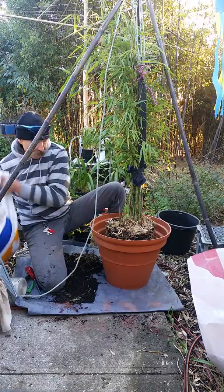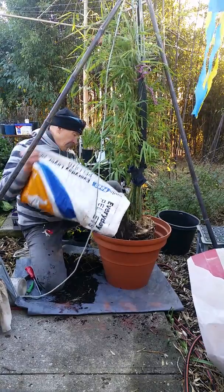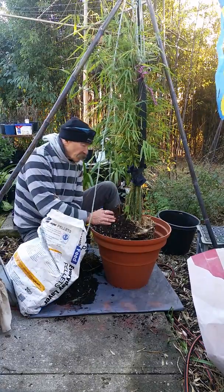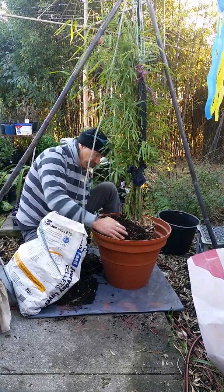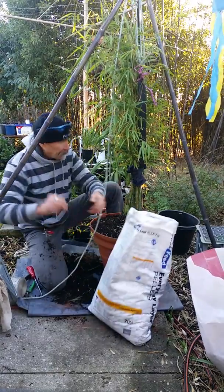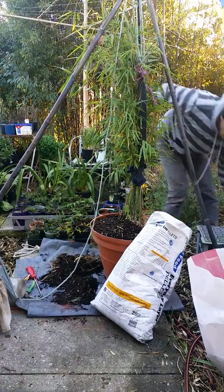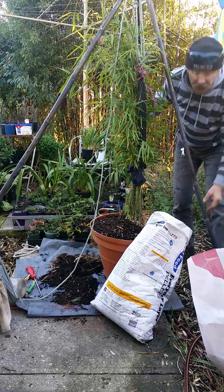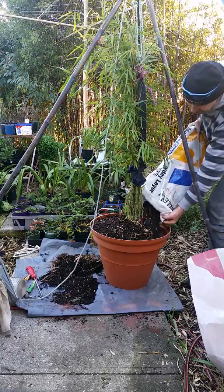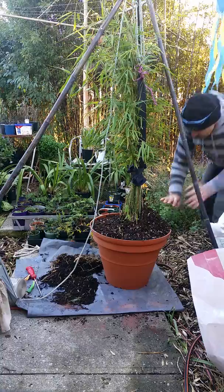More potting mix. This is actually a potting mix that comes out of my orchids, because I never put used potting mix in with my orchids. But for the bamboo, bamboo won't mind at all.